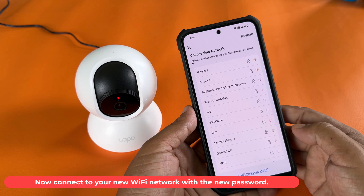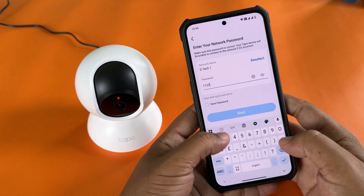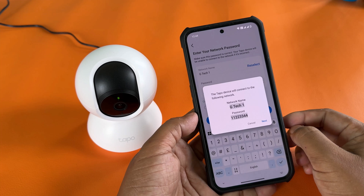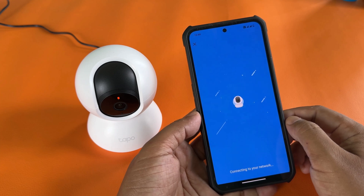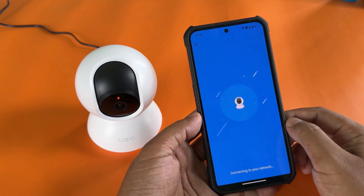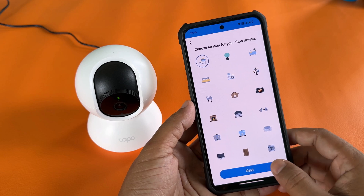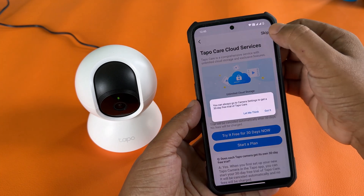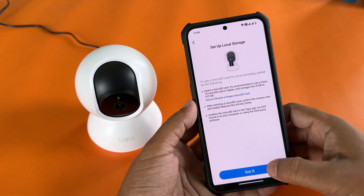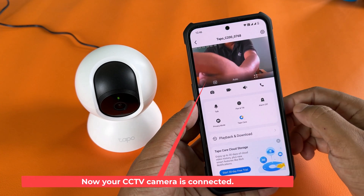Now connect to your new Wi-Fi network with the new password. Connecting to Wi-Fi... Wi-Fi connected. Now your CCTV camera is connected.